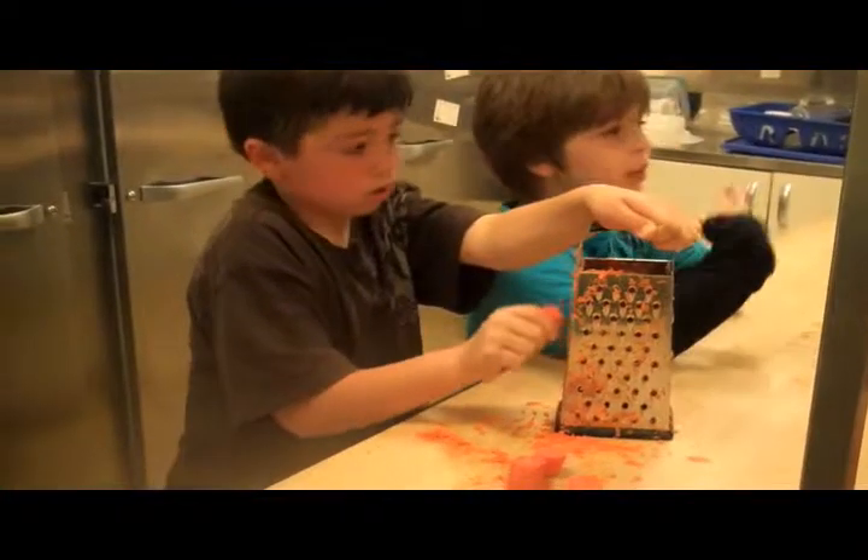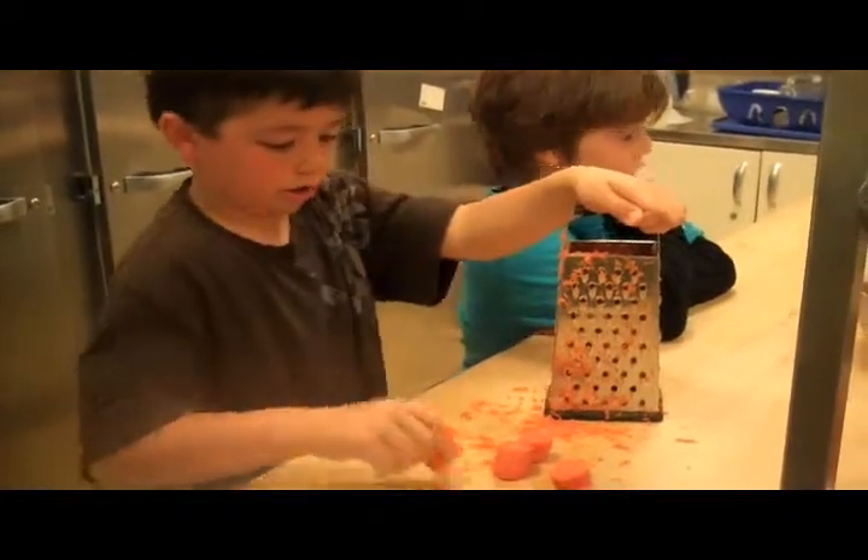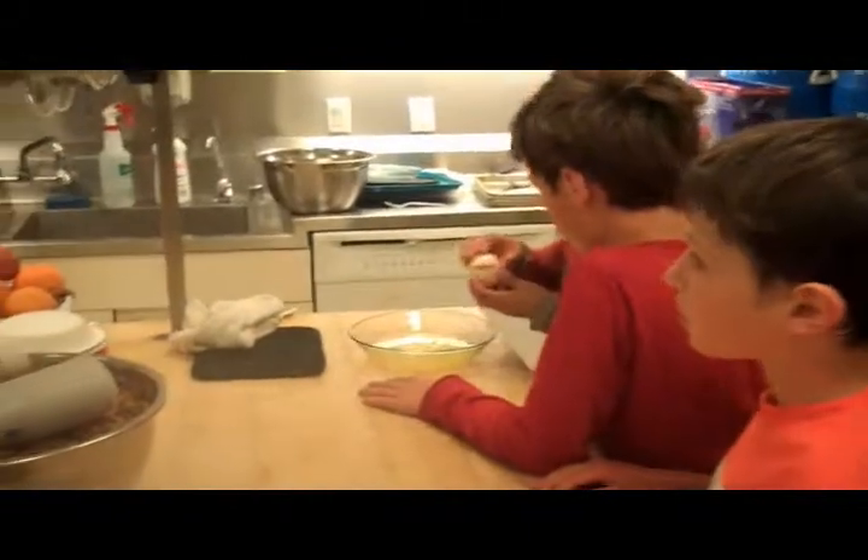Are we done with the carrots? No, we need longer carrots. So why don't we stop with that? Let's collect whatever carrots we have. Not so much. That's fine.